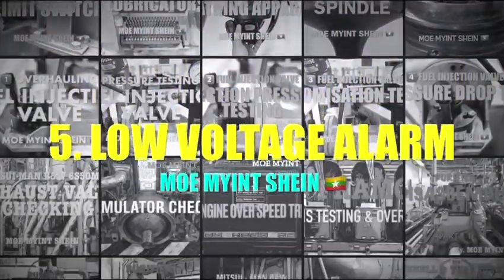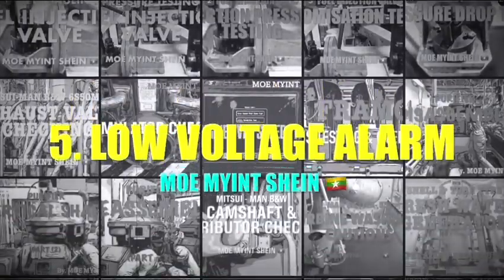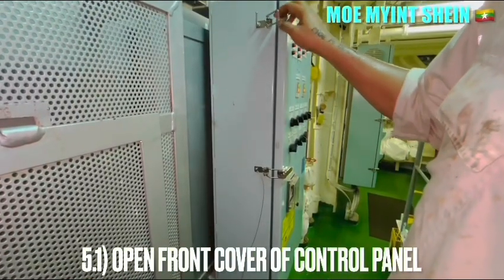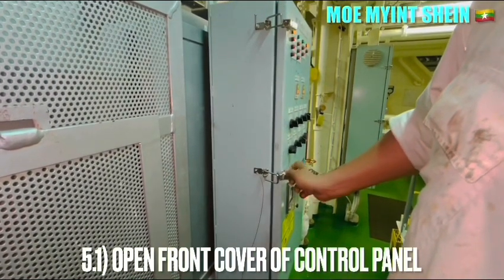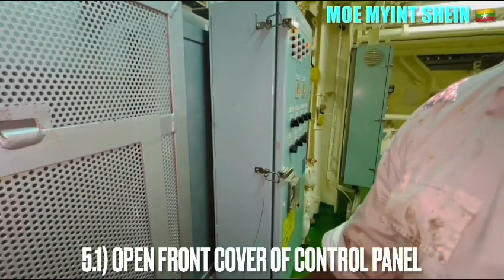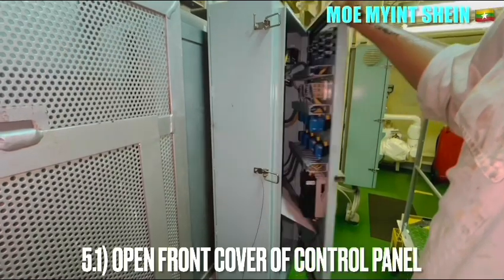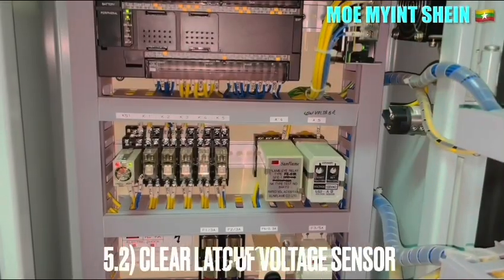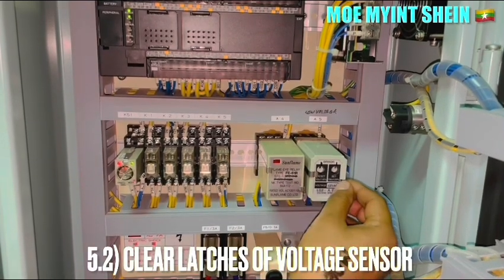Let's carry out the low float alarm testing. To test the low float alarm, we need to open the front cover of the control panel, then clear the latches over the float sensor.